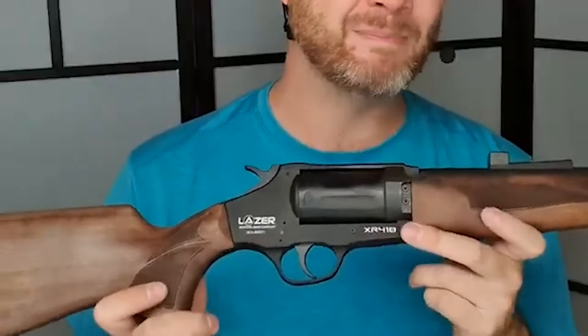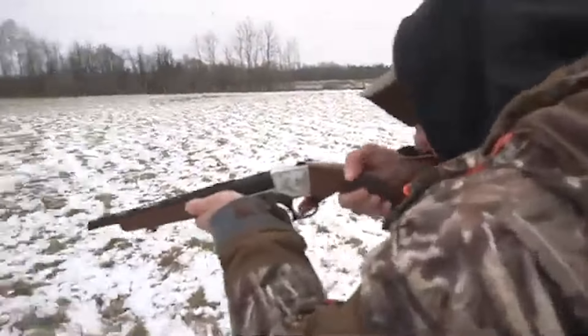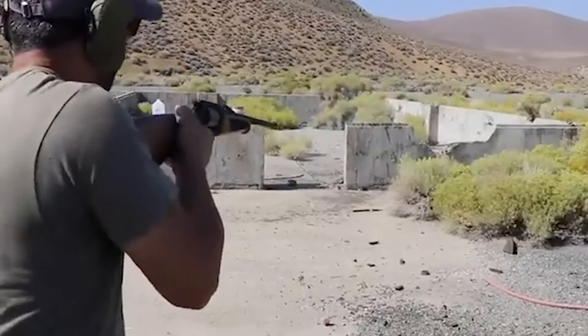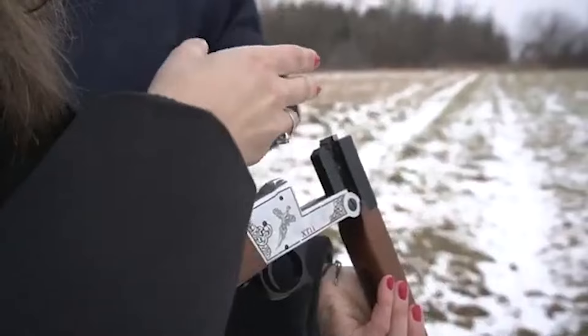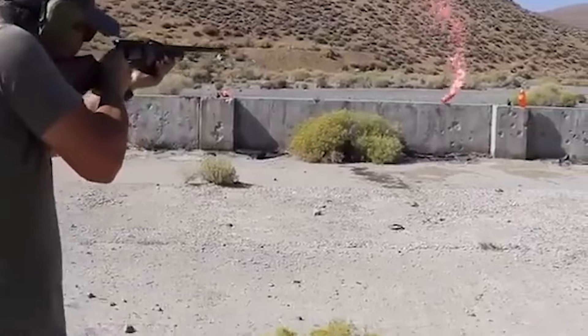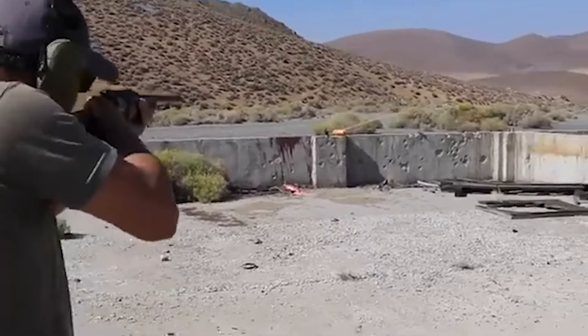A notable aspect of the XR 410 is its adaptability for various shooting scenarios. The iron rear sight is adjustable, allowing for precise elevation adjustments, while the fiber-optic front sight enhances sight alignment. Additionally, the shotgun is equipped with a set of interchangeable chokes to accommodate different shooting styles and targets. The inclusion of multiple chokes provides shooters with versatility and flexibility in choosing the optimal shot pattern.